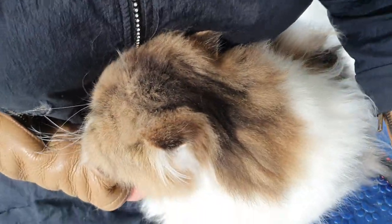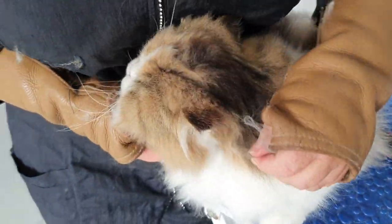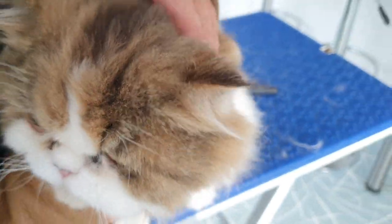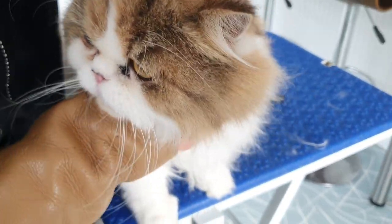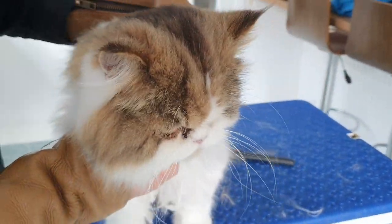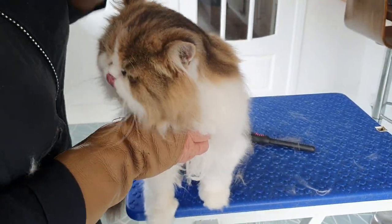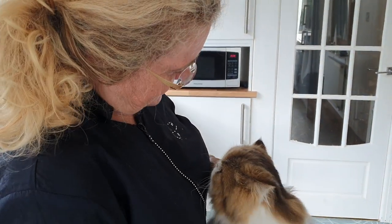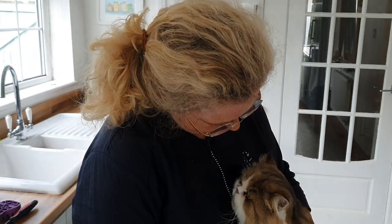I'm just going to clean his eyes before I put him in the basket, but apart from that this little fella's done. Good lad! If you like the videos please hit the like and thumbs up and subscribe to the channel — that helps the algorithms on YouTube get the videos in front of more people and spreads the story of how we should be grooming and looking after our cats.